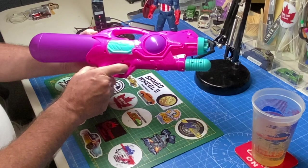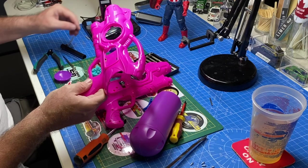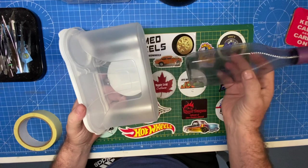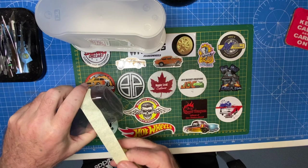I originally thought I'd start with this kid's super soaker water gun that I got at the dollar store for about $4. But once I took it apart, I decided it looked more like the Nautilus from 20,000 Leagues Under the Sea. So in the end, I decided to go with this flour container and a dish soap squirt bottle. But things are going to change and morph all the way through this build, so stand by.